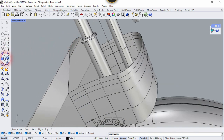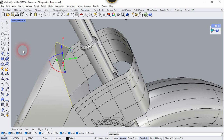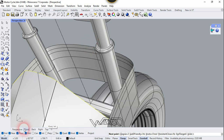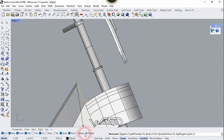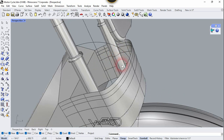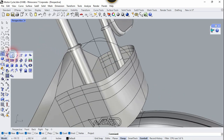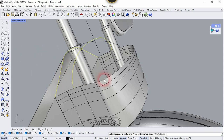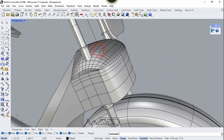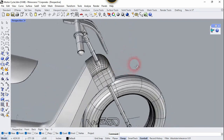Now let's use the Duplicate Edge command and select these edges, right-click, and join them. We need to create one more supply curve, so use a curve from interpolation points — click on this midpoint. Now let's go to the right side view and click on the empty space. Now let's use the Surface from Network Curve one more time — select this curve, this reference curve, and this curve, and right-click. Now let's hide all the isocurves.